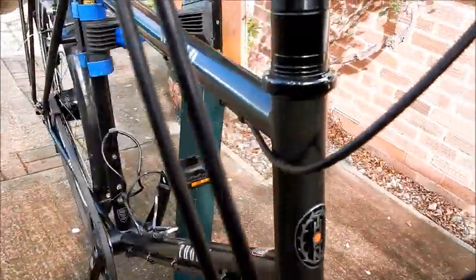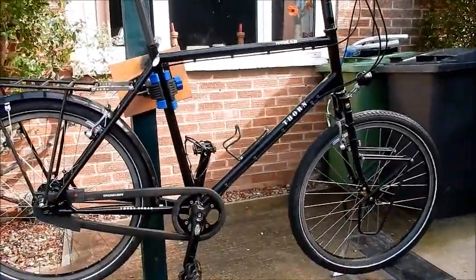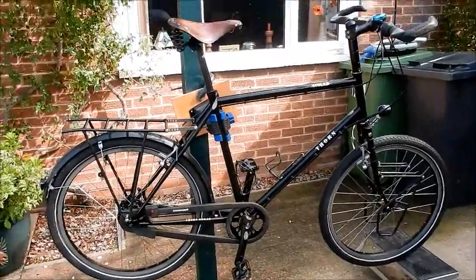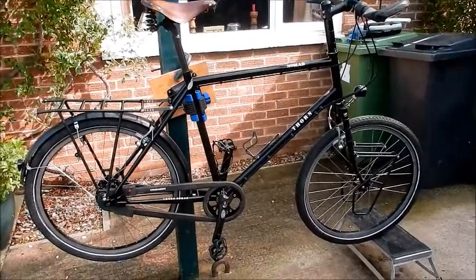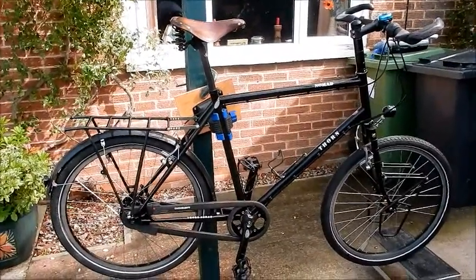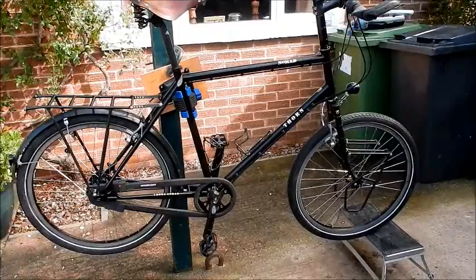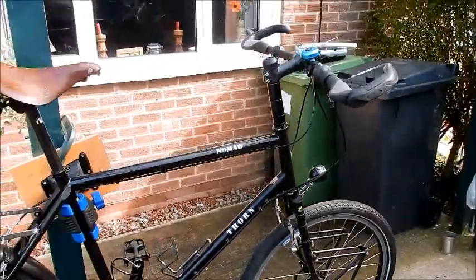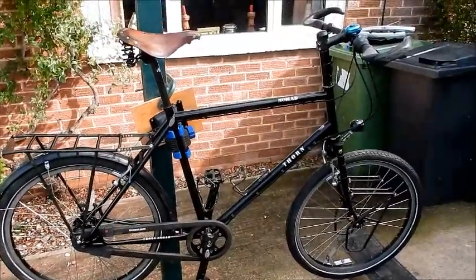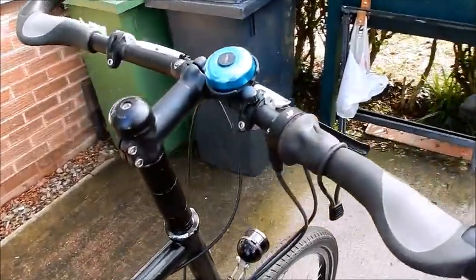I'm six foot two, so I'm a pretty tall guy. This is their biggest frame, the 620L. The bike looks a bit unusual compared to a normal bike, but it's perfect for me — I could have nice high bars and a relaxed, comfortable position with my back quite straight. There's a huge amount of spacers here to bring up the handlebars. The fork and the handlebar width were custom made; the rest is pretty standard. They just measure you up and set your position.